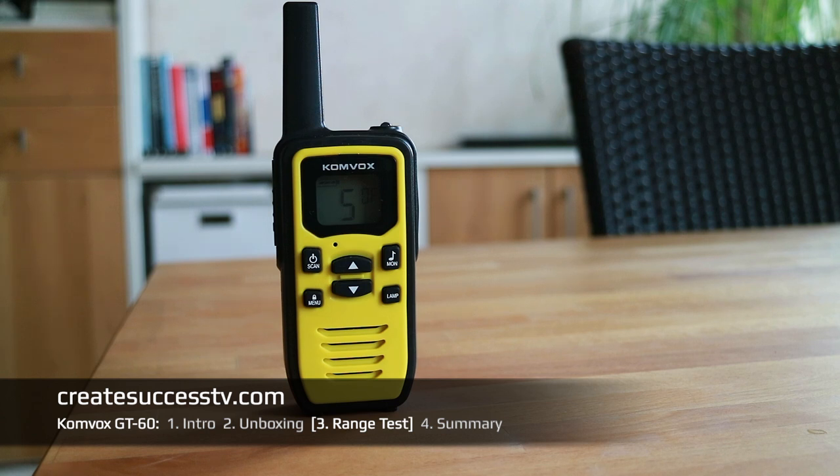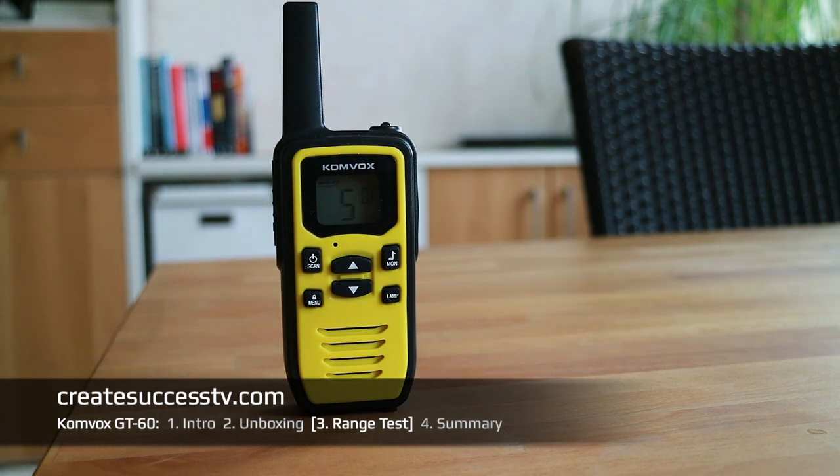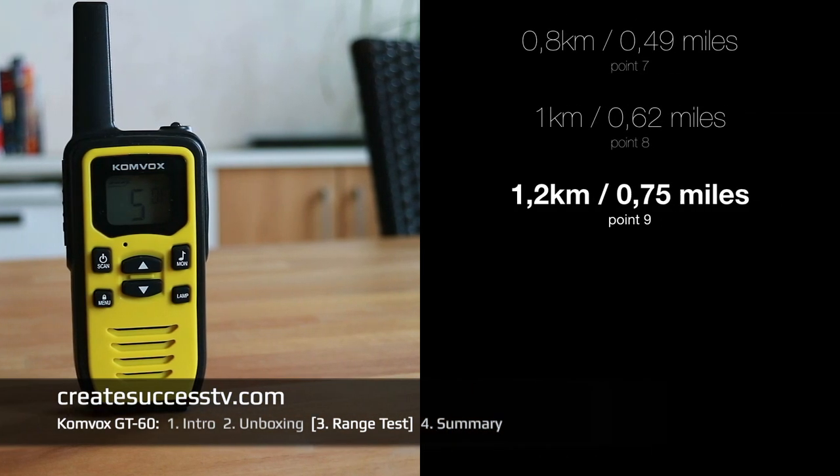Test point number eight at 3,200 feet of distance, approximately 0.6 miles — I always have to convert from kilometers to feet or miles. Test point number nine at three-quarters of a mile — usually the signal quality starts to deteriorate somewhat here.